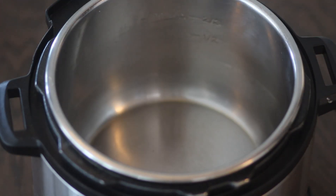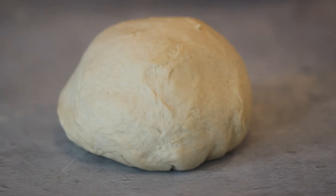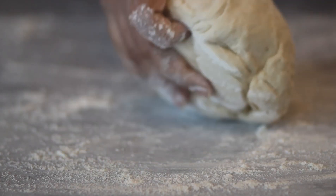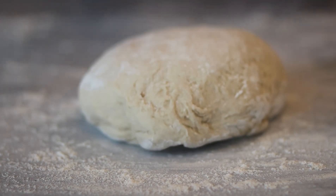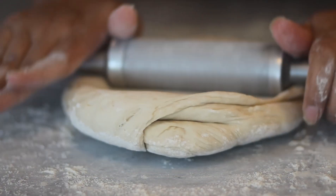Place the dough on a work surface and add some flour so it doesn't stick. Using a rolling pin, start rolling the dough out until it's flat.